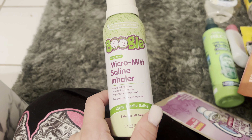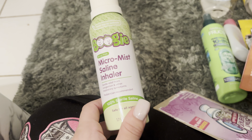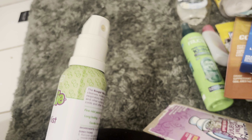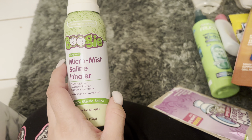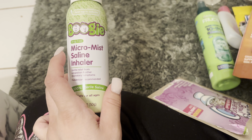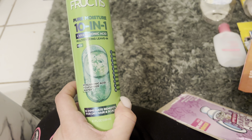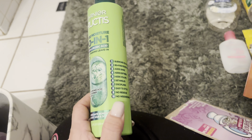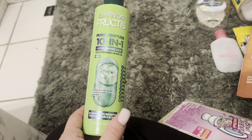My son got a little sick, so I purchased the Boogie Micro Mist Saline Inhaler — 10 out of 10. I thought this was just a gimmick, but oh my God, it's absolutely wonderful. He loved it and kept going to the little spray nozzle. There's a little cover you can wash and then buy the refills when they get sick. Babies don't like when you spray something in their nose, but this is just a gentle mist — so, so good. This is the Garnier 10-in-1 Multitasking Leave-In Spray — so good, 10 out of 10. It smells great and it's about $8.